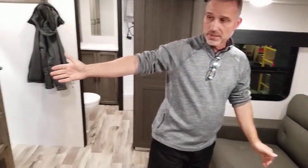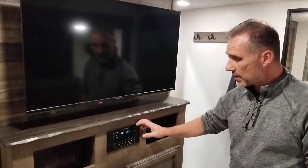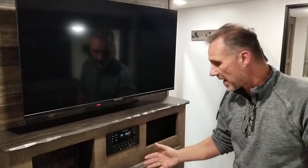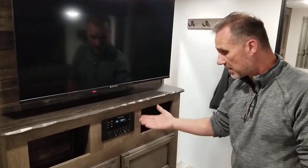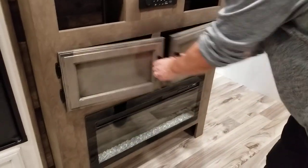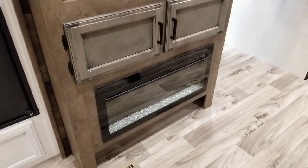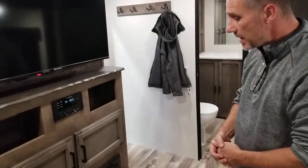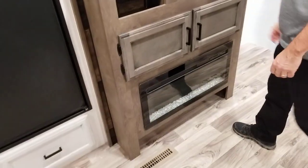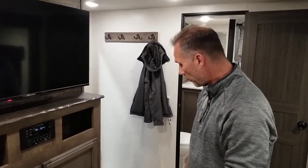Right across from the sofa is the entertainment system: 40-inch TV, and the same stereo we have outside — AM/FM, CD, DVD, Bluetooth, USB, auxiliary, and HDMI. There's a little bit of storage underneath. There is a fireplace that provides heat electrically, and there is a place to store your extra shoes or slippers. The furnace is also ducted through the floor — as you can see, there's a vent right there.